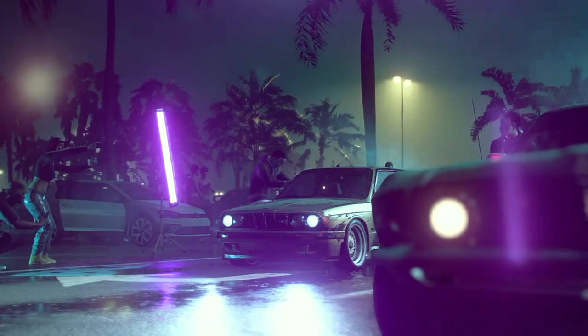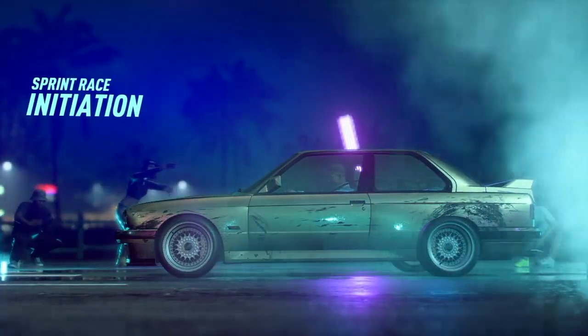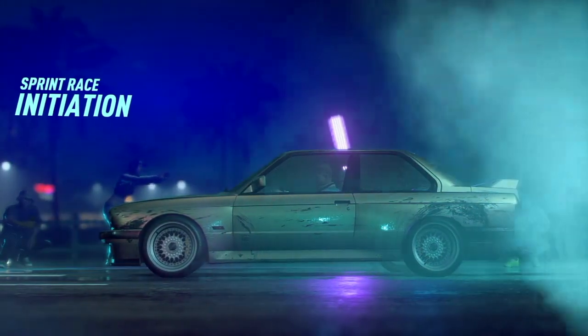What's good everyone, Smilingrove here, playing Need for Speed Heat. This is my first go at it, so we'll see what happens.